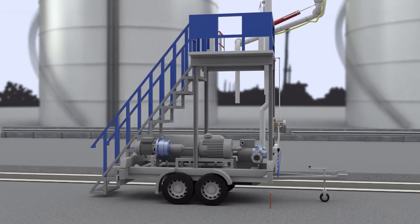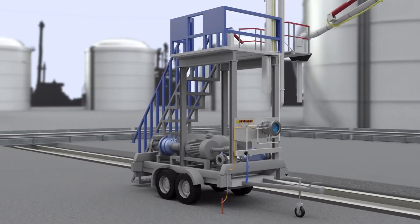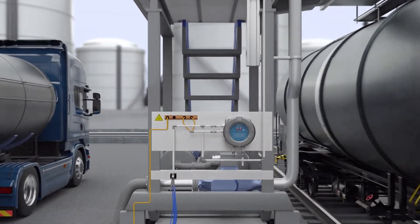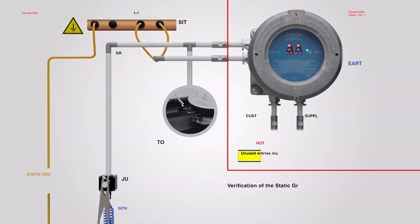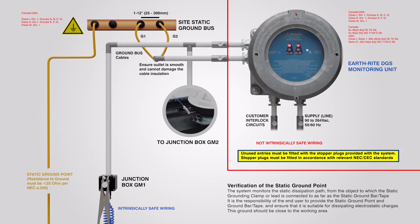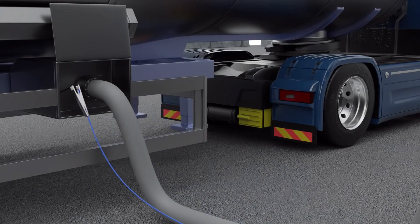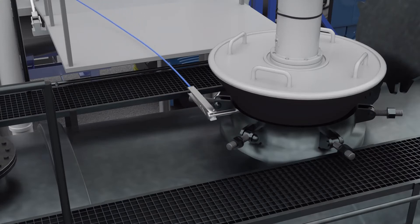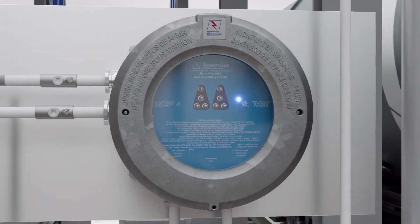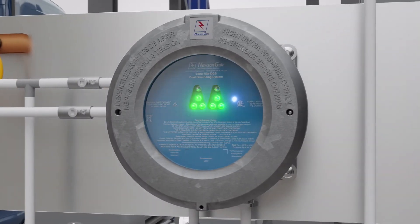Installing an Earthrite DGS system onto the mobile transloader allows a portable grounding system to be taken alongside the process equipment wherever it's needed. The hazardous area approved system can interlock with onboard control equipment such as pumps, PLCs and valves to prevent the flow of product before reliable grounding is in place, ensuring a safe working procedure is followed prior to any other processes taking place. Once both the road tanker, tank truck and rail car have been successfully grounded, all interlocks will be energised and high-intensity green LEDs on the system enclosure will flash, giving the operator the go-ahead to begin the product transfer.